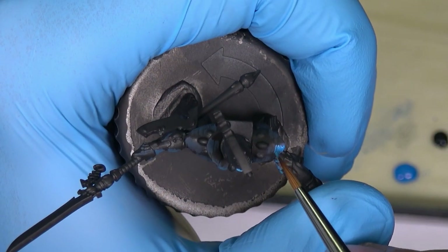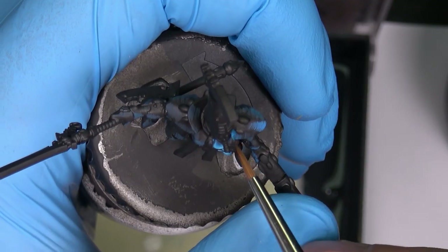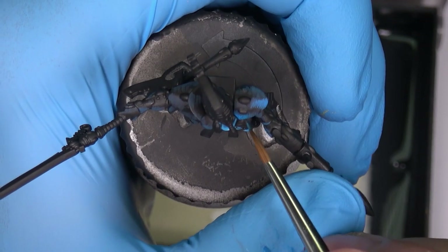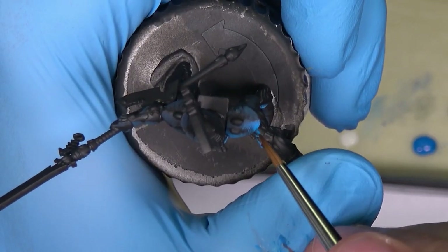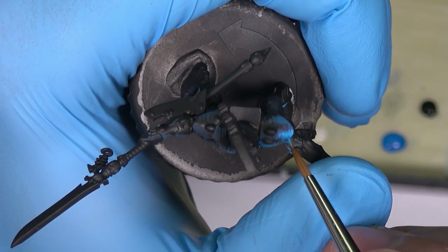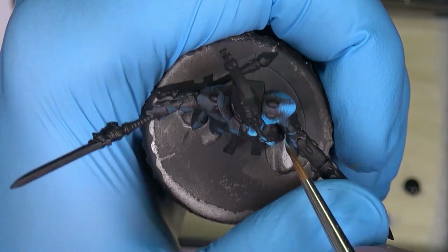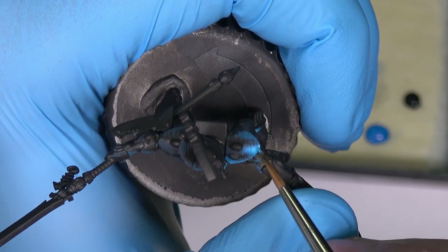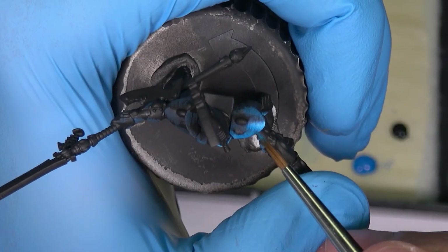Let's paint the shoulder pad — I'll show you how I do it. I will try to create three highlights on the shoulder pad and paint the rest without recording, as I said before.